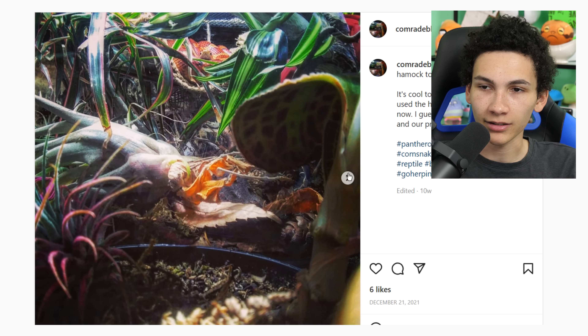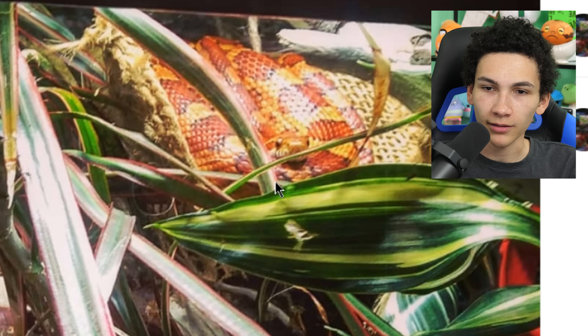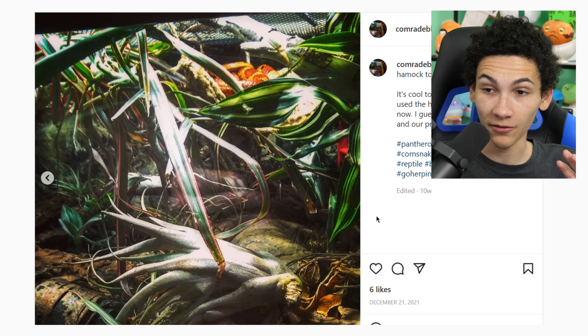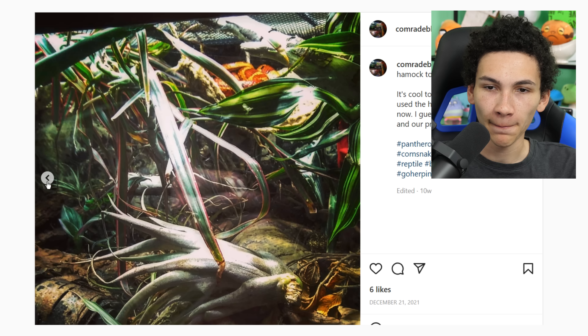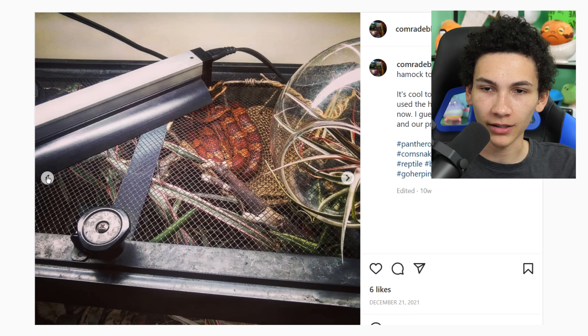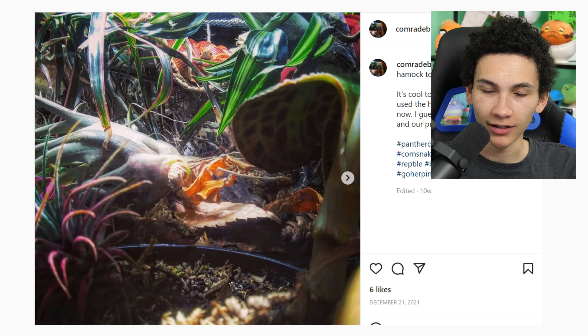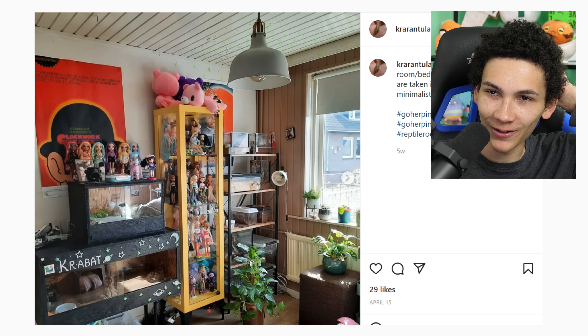It's a corn snake back there — I would not have guessed this was for a corn snake. This is really cool looking, partly due to the perspective of the pictures, but it looks super deep. I like the variety of plants — you've got lots of air plants. It seems kind of like a pain to deal with a corn snake in here, but it's unique, and I'll give it four stars.